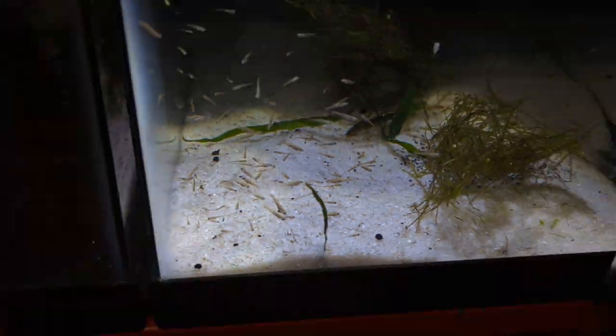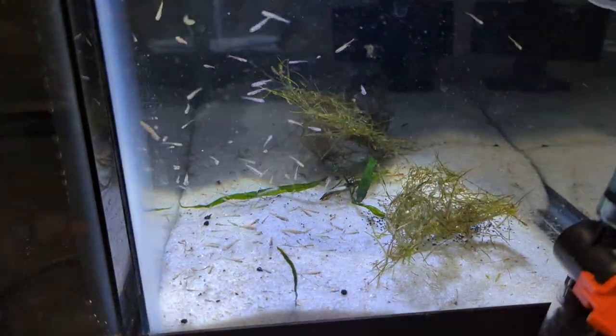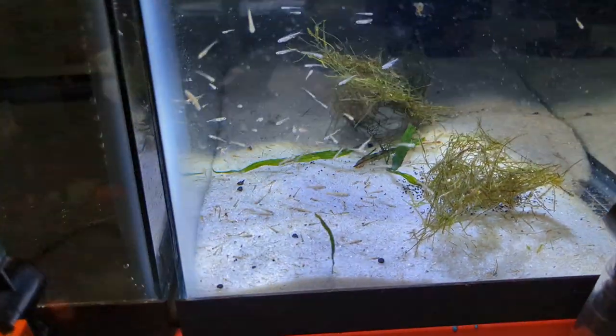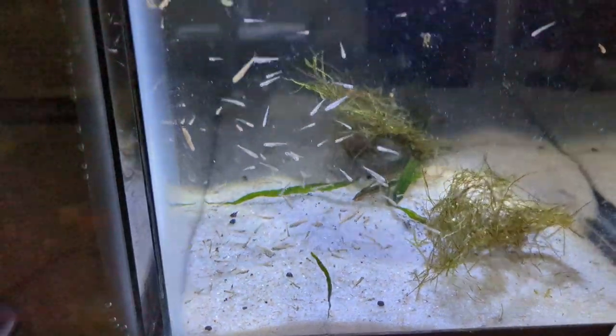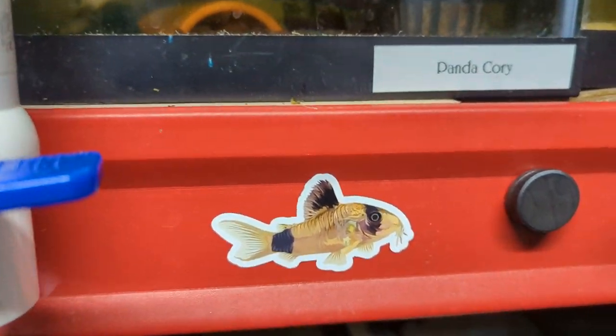Be sure to check out the site, Tim's Fish Shop dot com. There's going to be tons of merch on there, a bunch of fish and plants and everything like that.